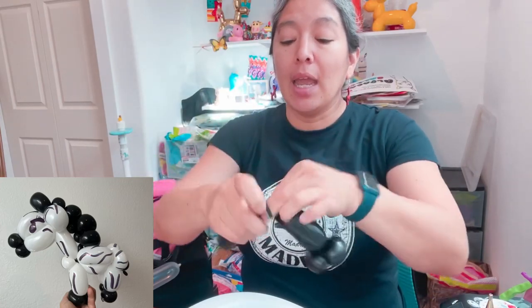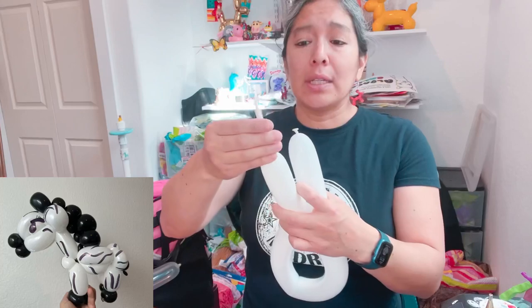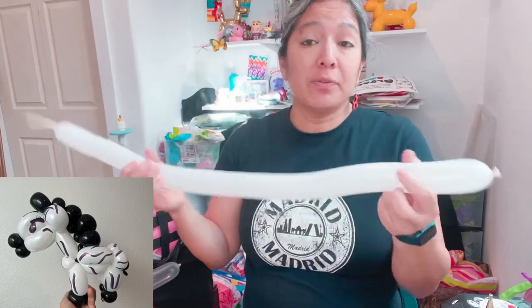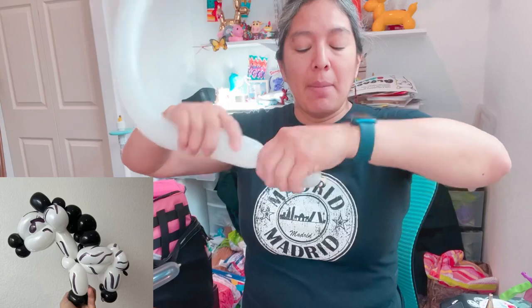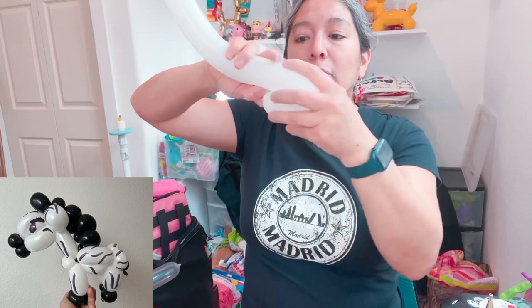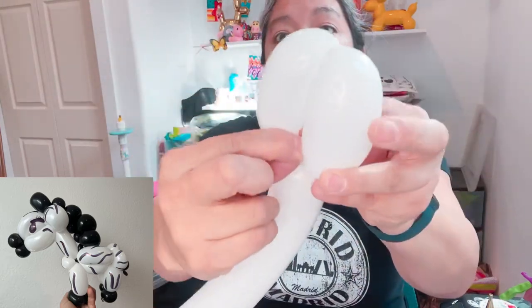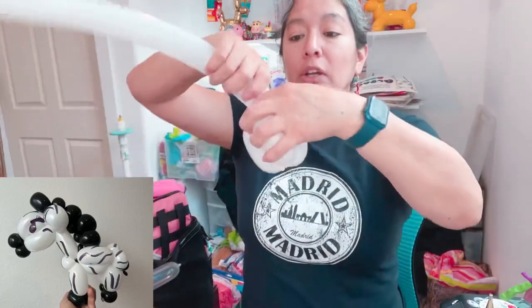You probably need another 260 black balloon. This is a design where you want to use as few balloons as possible. Set that aside, then grab a white 260 balloon with a five or six finger tail. Make about a four or five finger bubble, then another four or five finger bubble. Twist and lock them together.